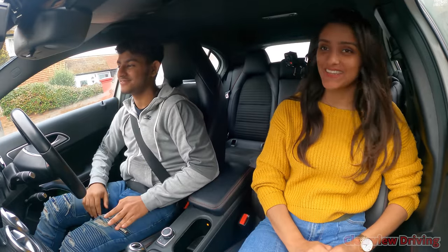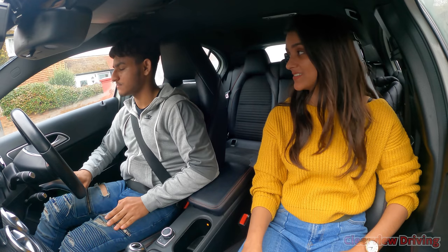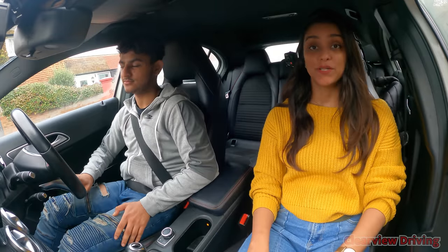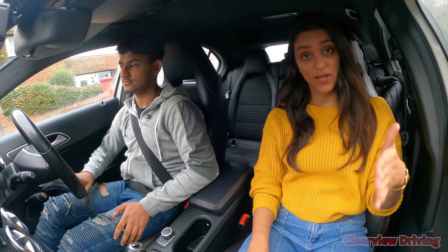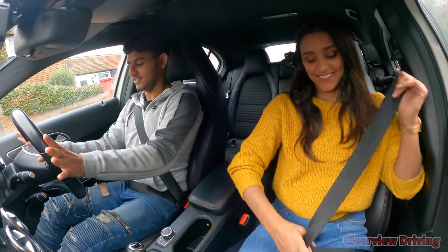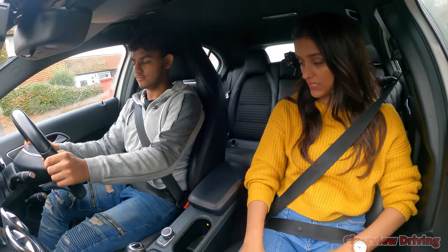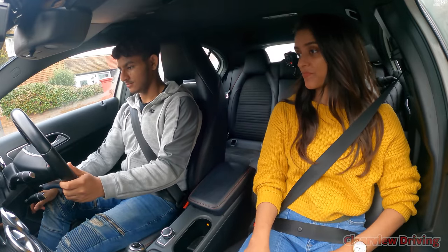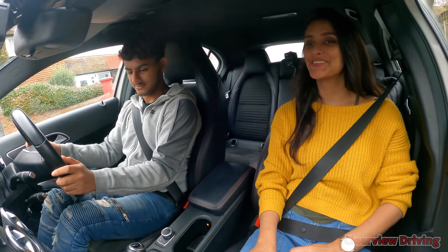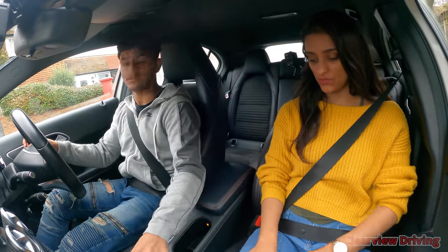Really well done for passing your theory test this week — that's great. Hopefully he's looking to get his test soon, but he knows there's a long wait, so it'll be a few months. Don't forget to like the video and subscribe to the channel if you haven't already. Okay, so when you're ready, let's get started. Drive off — show me how you would drive off on your own, please Lovejit.